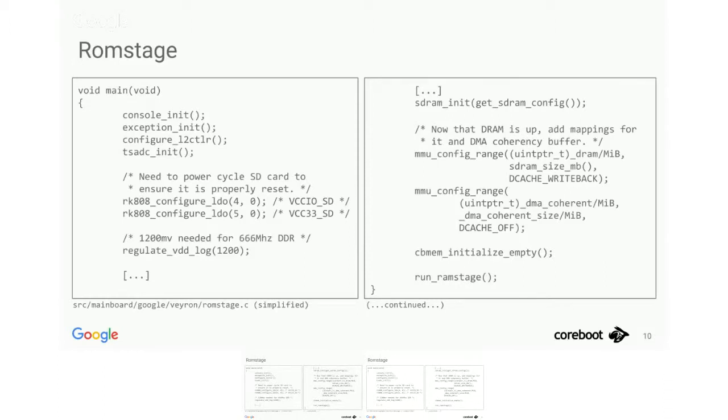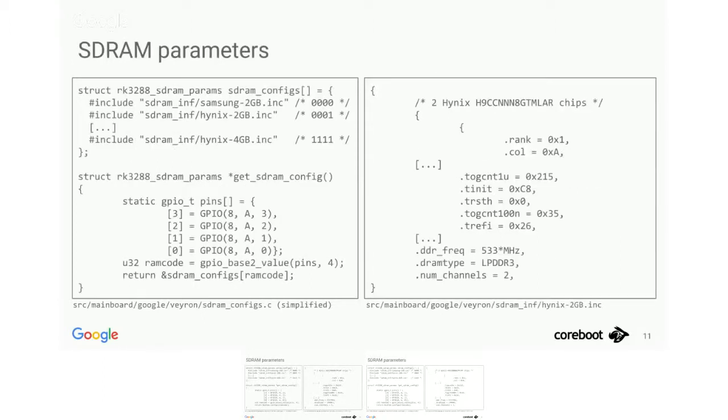Let's look at what the get DRAM config function means. As I said, we don't have SPD, and we usually want to multi-source RAM chips on a single board. So we need to know which kind of RAM chip we're initializing. The solution is we have a bunch of files each with a huge struct initializer, include all of them into an array, and index that array with something strapped to a few GPIO pins on the SoC. So we can use the same firmware for boards using different RAM chips — they're just strapped differently — and it picks the right memory configuration at runtime. That's essentially our poor man's SPD.